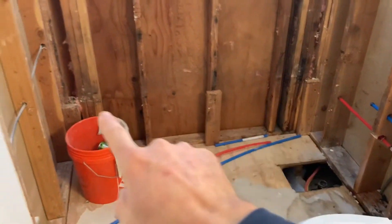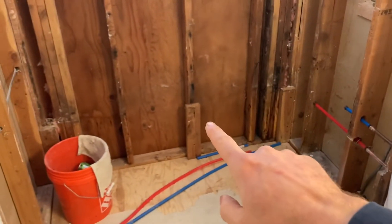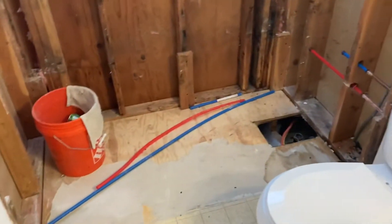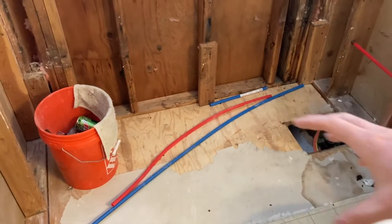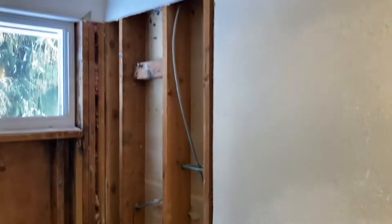You can see where the old tub used to rest on those cleats right there. Our tub is probably going to be a different height, so we'll remove those if we have to, and then we'll stick a cleat across this way supporting the back and sides of the tub. Some tubs require that you pour a little bit of mortar below it, so when it sets down inside it has a solid base. We'll see if this one requires it or not.